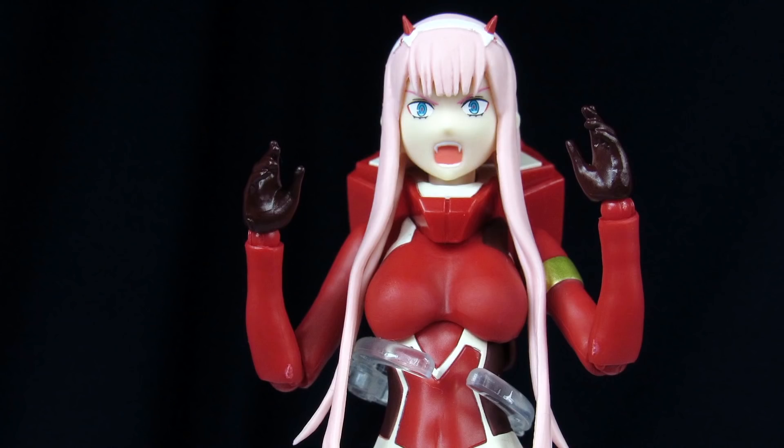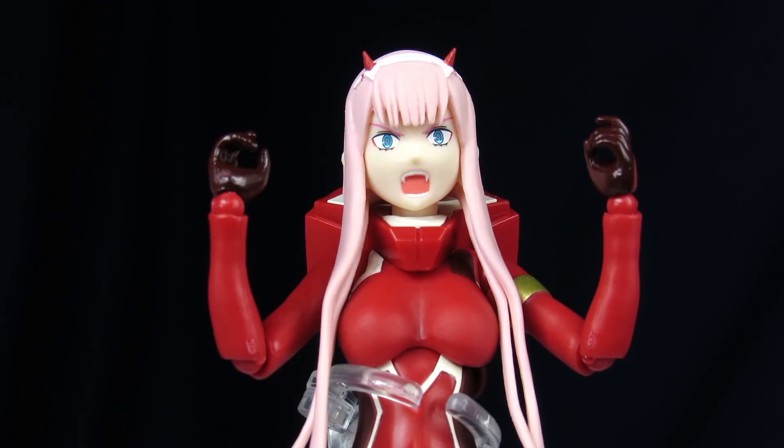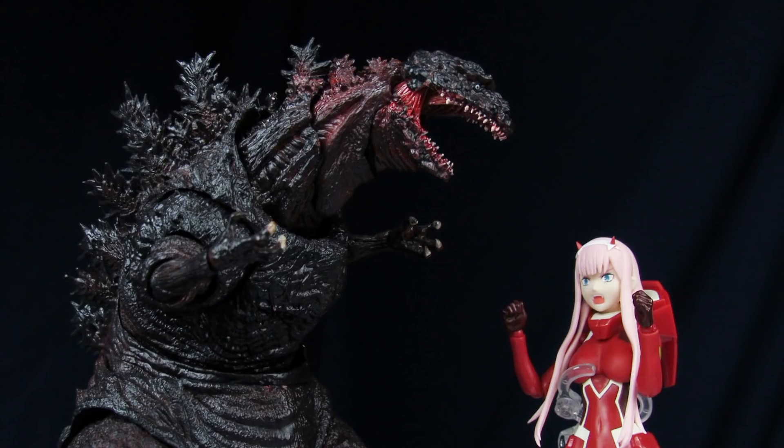Hands-wise, she comes with slightly open hands, full open smacky hands, a pair of gripping hands, and a pair of clenched fists — which none of them matter because you'll probably never see them anyways.